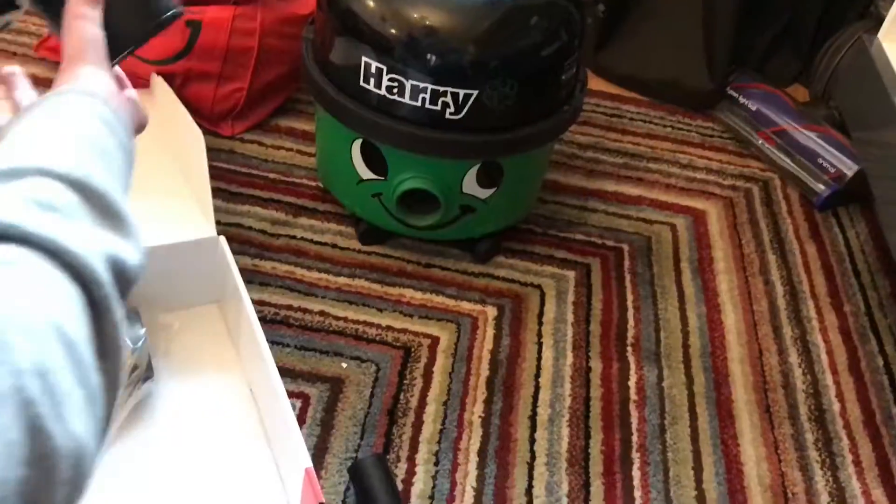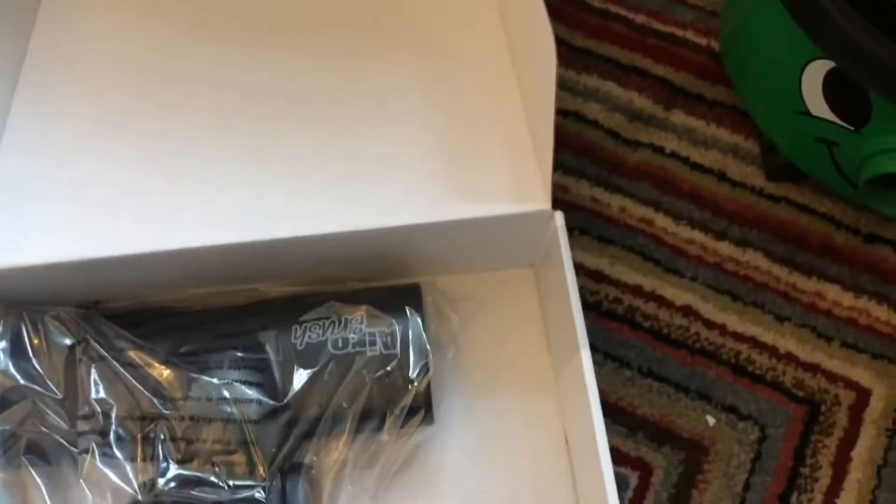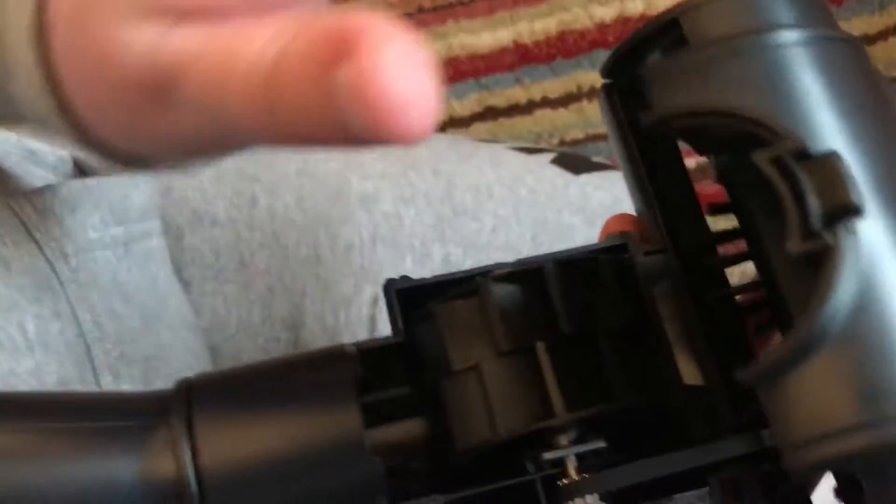This is the one we've been keen to have because it's a mini turbine tool. Generally, if you buy a Henry Extra you get a red one, but it doesn't look right with the Harry does it — it looks a bit dark. The black one will actually go with all the vacuums. So there's the new one.